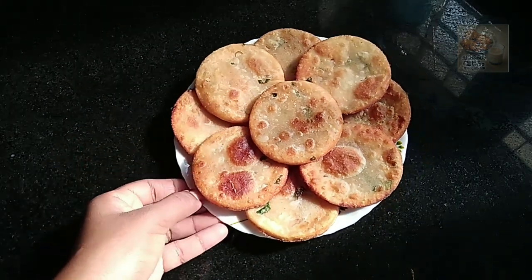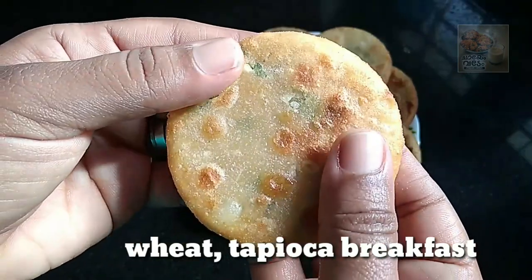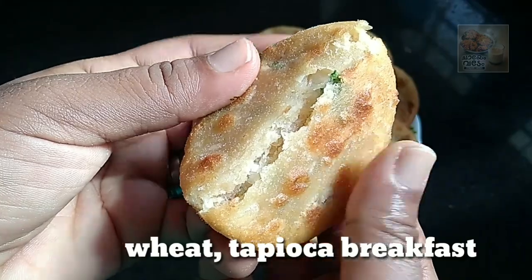Hi! Hello! Welcome back! Welcome to this video. Today, we have a recipe for breakfast. We are ready for breakfast.